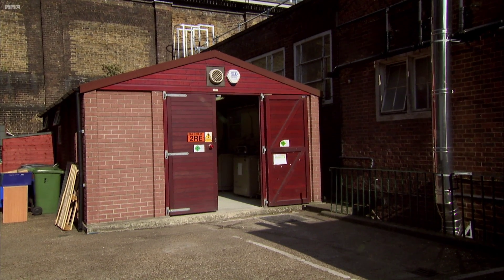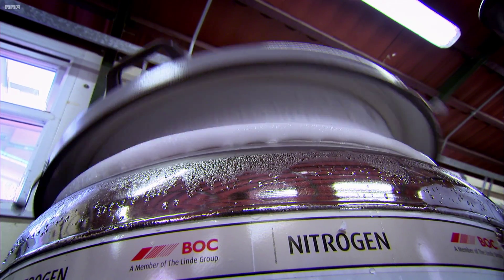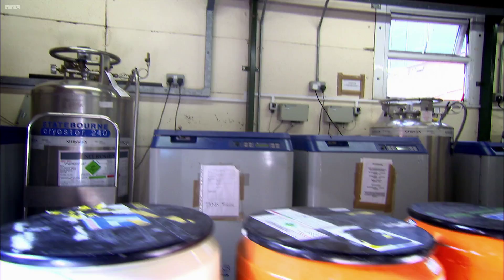The presenter is surprised to find it really is a shed. Despite its modest appearance, this one small building can store tens of thousands of samples.